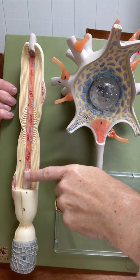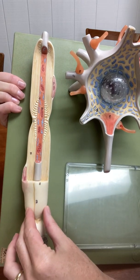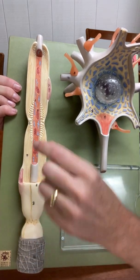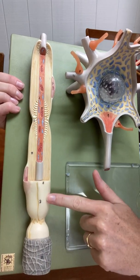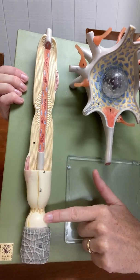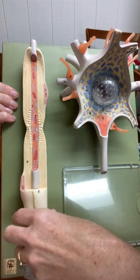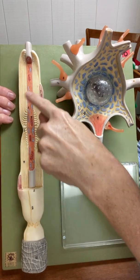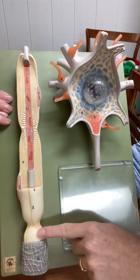Over here we see the axon in the middle, but wrapped around the axon are these white cells. These are Schwann cells forming myelin sheaths. This is one Schwann cell that's been cut open, this one has been partially cut open, and then down here this white part has not been cut open until you get down to the end. One Schwann cell forms one myelin sheath, so there are one, two, and part of a third Schwann cell on this model.